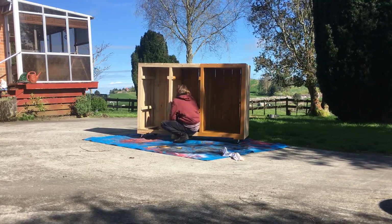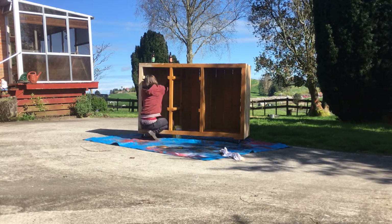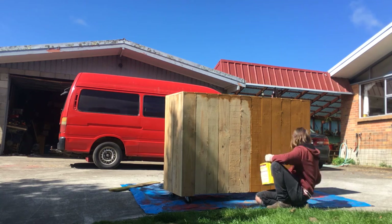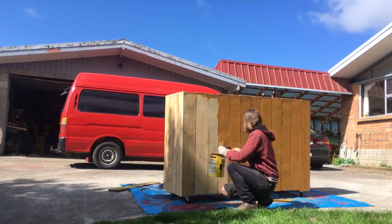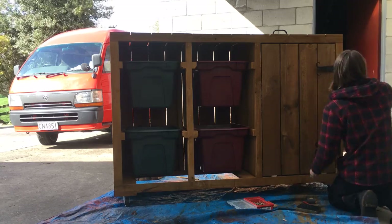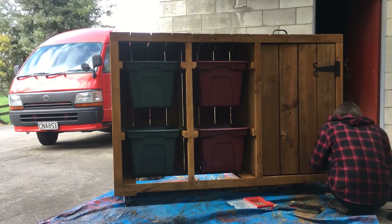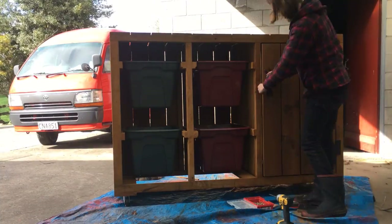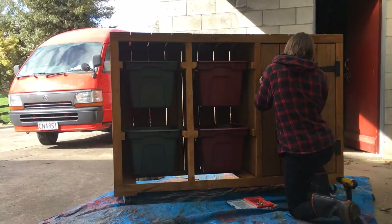I got out my trusty rustic oak stain and stained up the unit. I also spray painted the handle and the hinges with a matte black spray paint to finish them off. I made a really simple door off camera and then screwed that on with the hinges that my dad had modified. I also added some stop blocks for the door and a little latch.